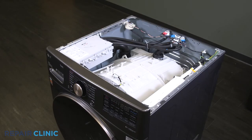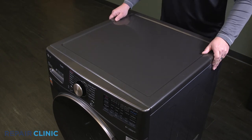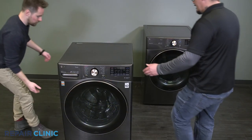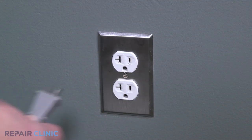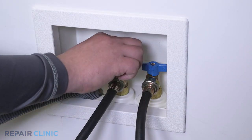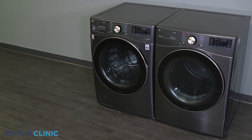Set and slide the top panel onto the washer. Re-thread the two screws onto the panel. Push the washer back into place. Plug in the power. Turn on the water supply. And your washer should be ready for use.